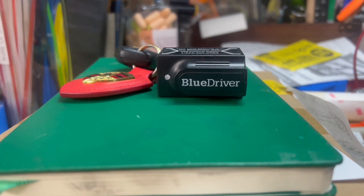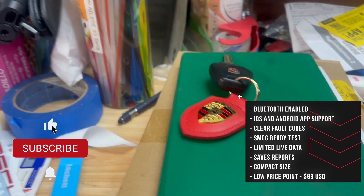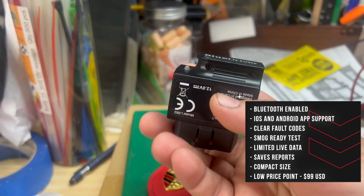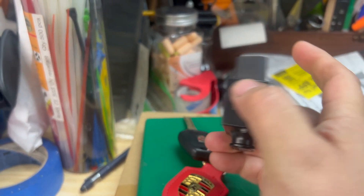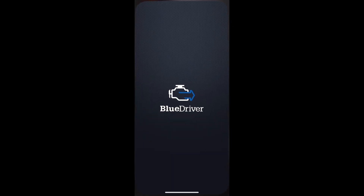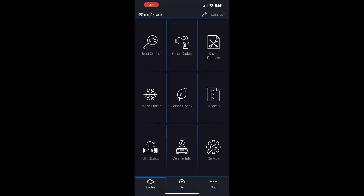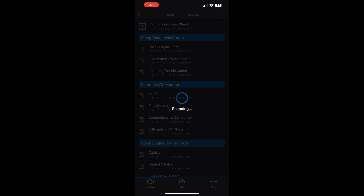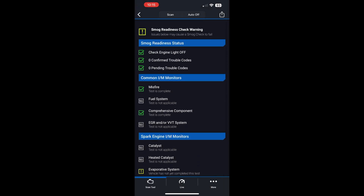First up is the BlueDriver. This is by far the least expensive option I'll be reviewing today, but it doesn't mean it's not packed with features. It's compact and uses an iOS or Android app to control all of its features, making it easy to take on the go and reset codes. The price point is $99. It gives you enough to clear codes and test whether or not your car is going to pass the emissions test in your state.